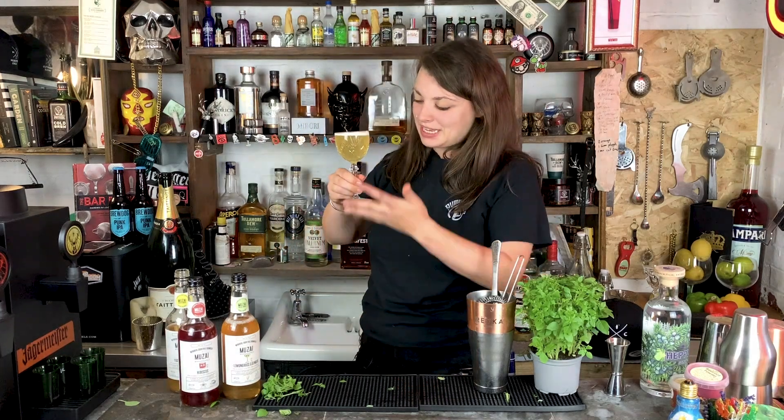Hey guys, welcome to The Pump Room. Today we're going to be making very beautiful drinks like this. Yuzu in Time Southside. Stick around.